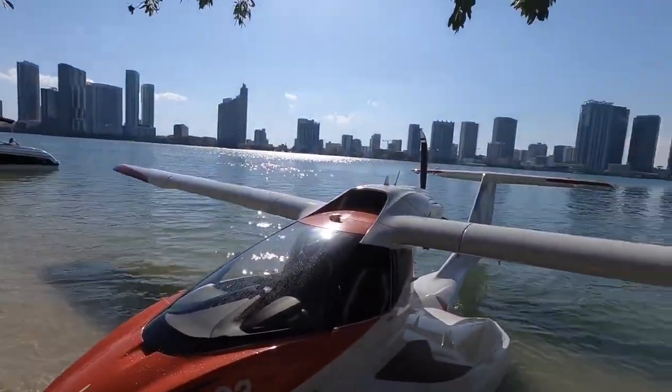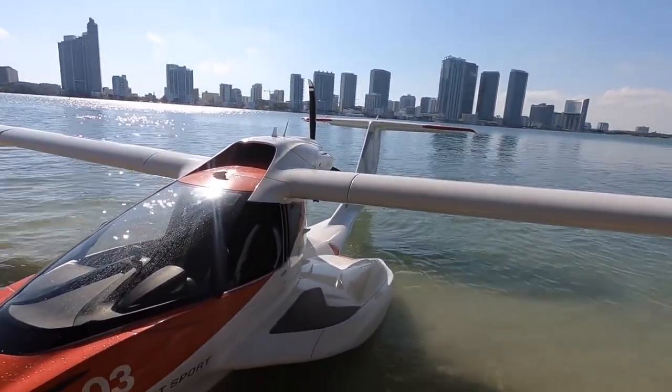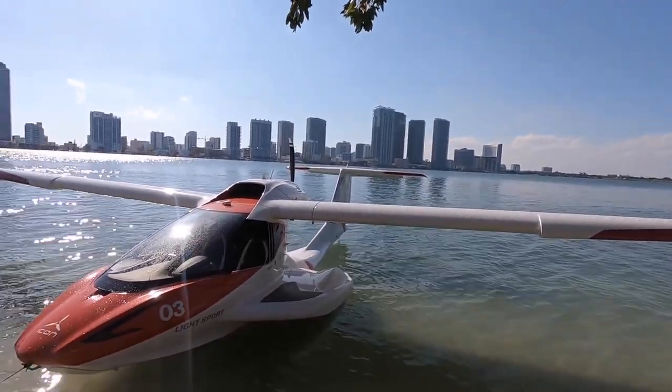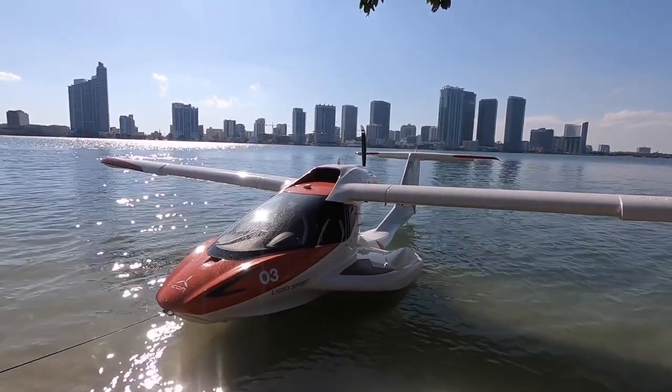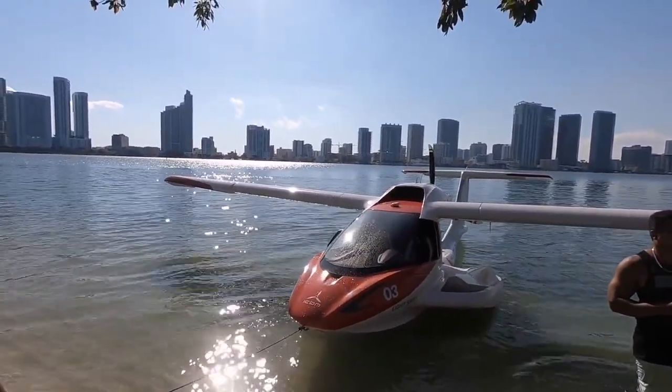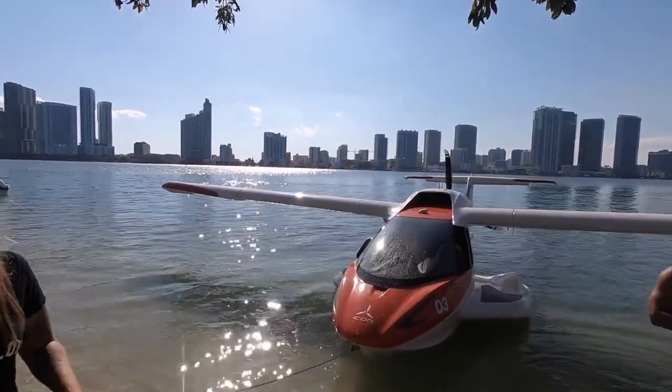Look at this view. I've never seen one. What is it? It's an Icon aircraft — the Icon A5. It's a light sport amphibious airplane.